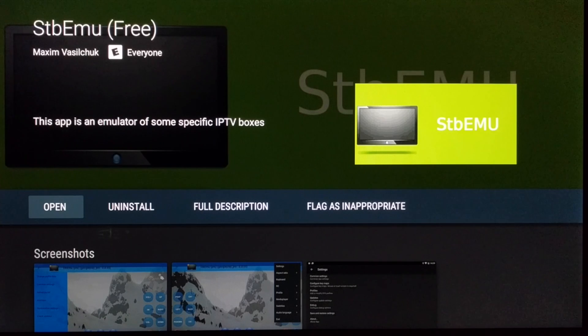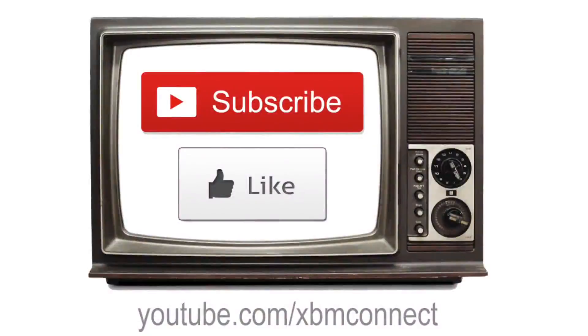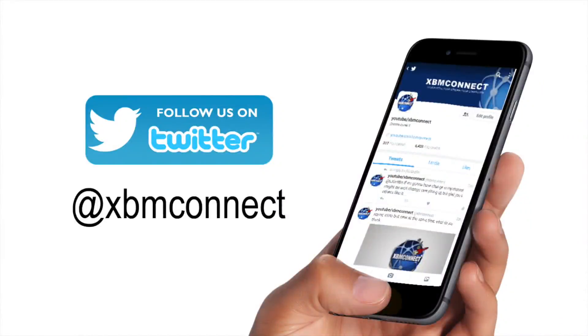Hopefully you're cool with that. Go ahead and check out how to order and follow Twitter and all that good stuff down below in the video description. Thanks for watching — please subscribe to our channel, like our videos, and follow us on Twitter at XBM Connect to keep up with the updates.